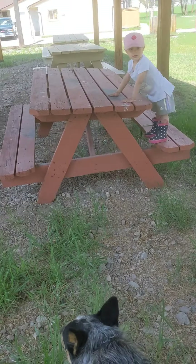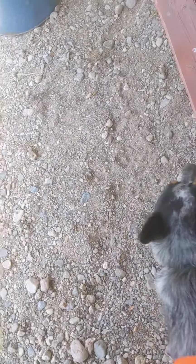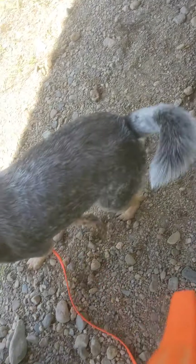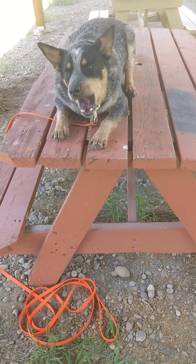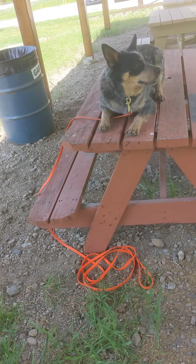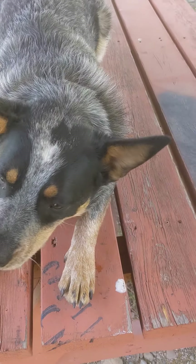Should we get him on the table? I'm going to use the lure still to get him up there because he's not particularly wanting to do it on his own. Come on up. Good boy. Down. So he's feeling a little wily, so I'm going to reward him for his down.